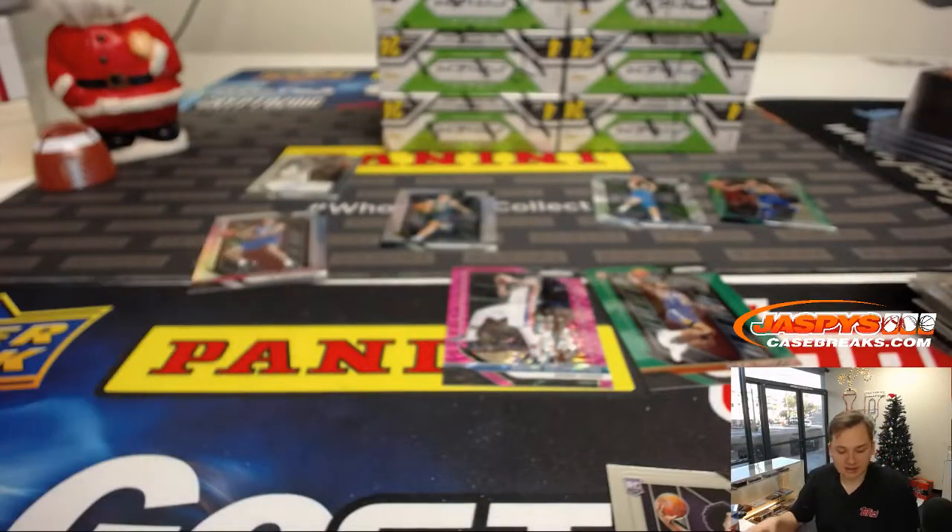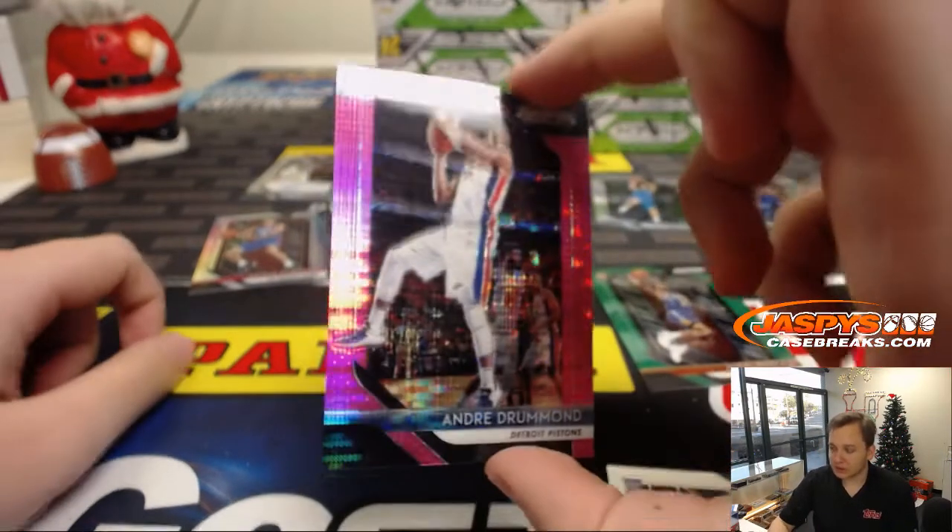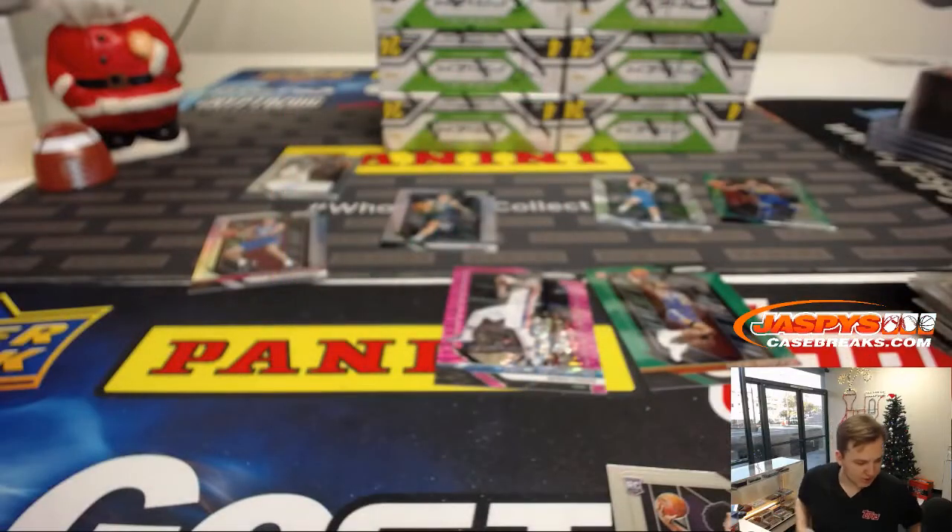So there you go. Thanks, EA. Thanks for getting in. Some nice stuff there. We've got a Luka Rookie, Allen Silver. And I like those pink pulsars too — numbered to 42. If you pull the right guy, that should be a nice one on eBay. So thanks everyone for watching, and thanks EA.